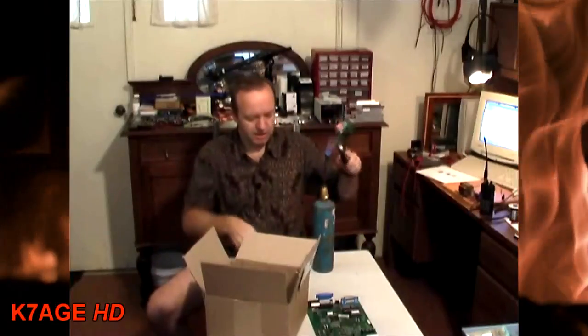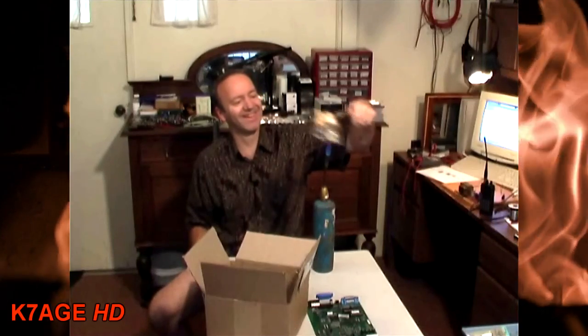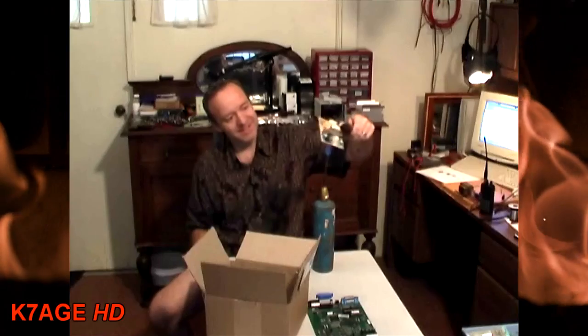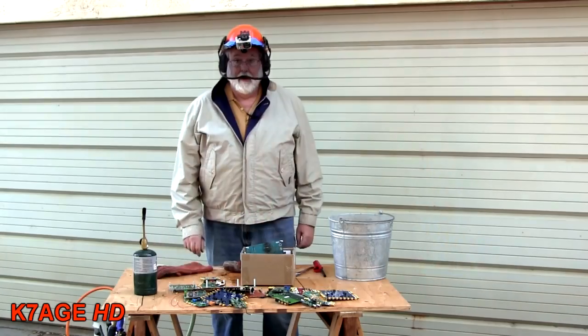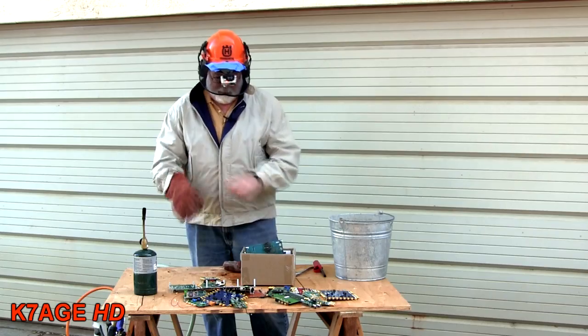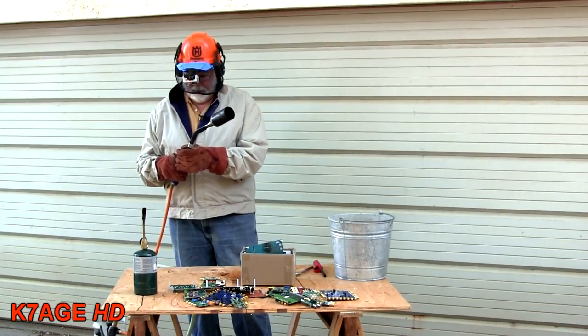Try not to hit your propane torch. Hindsight is 20/20, it truly is. After all that, I forgot to say the most important part up front — boys and girls, don't try this at home. Okay, I have a little bit more safety protection than Jim did, so I got my welding gloves. Try a little extra heat to get going here.